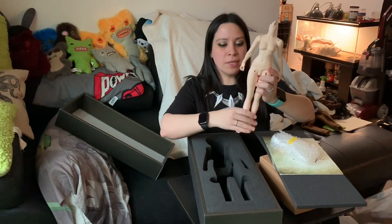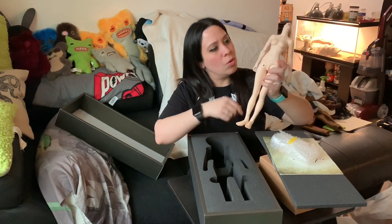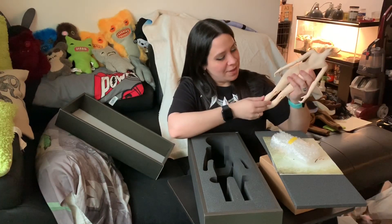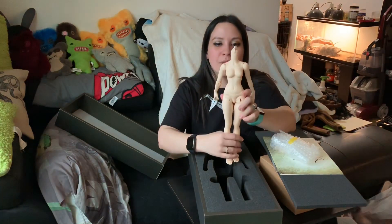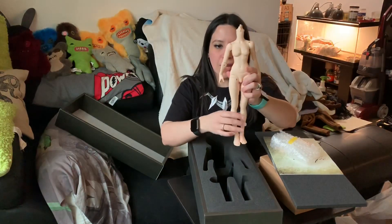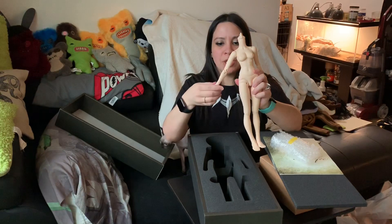She kept the rest of the stuff. There are some really, really big seam lines on this one. The Huayu body is the large bust with the cutie legs.